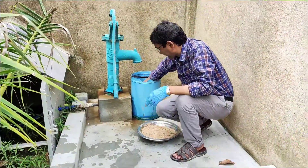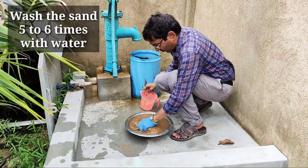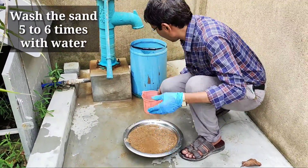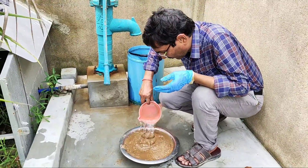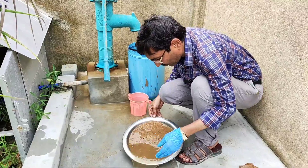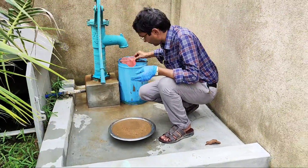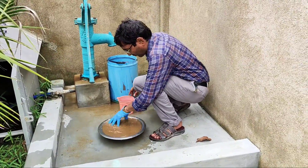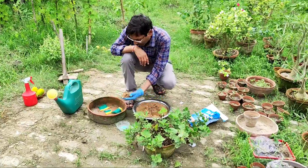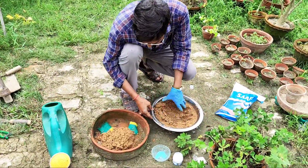Now wash the sand properly in tap water or tubewell water — wash it at least five to six times. You have to remove all the dirt, because the dirt carries bacteria and fungal spores. If you leave the dirt in, the stem cut may rot, so clean the sand properly.